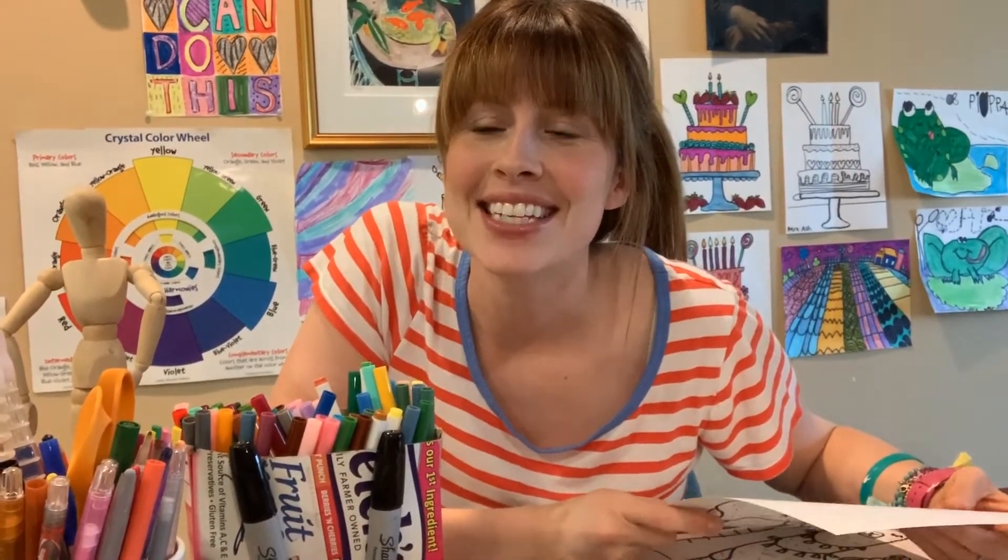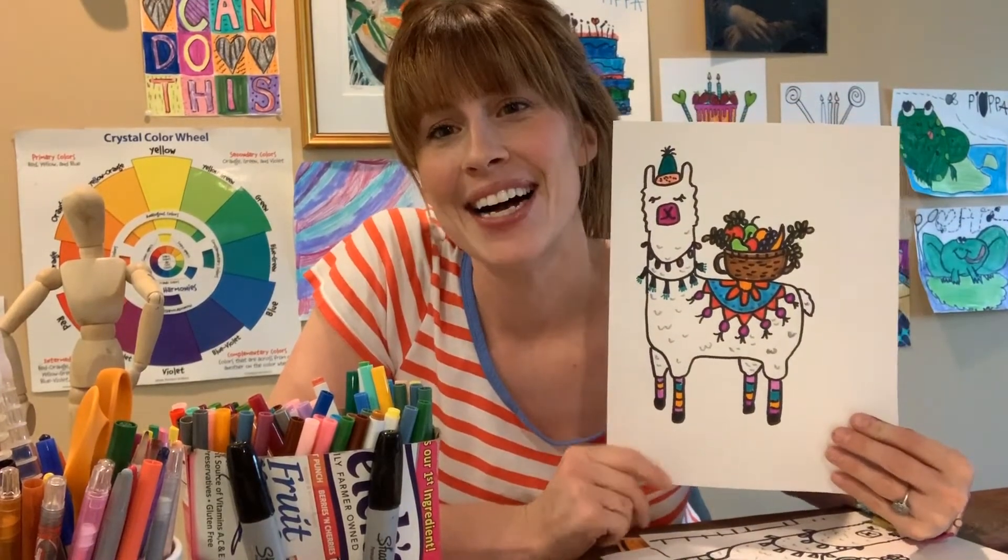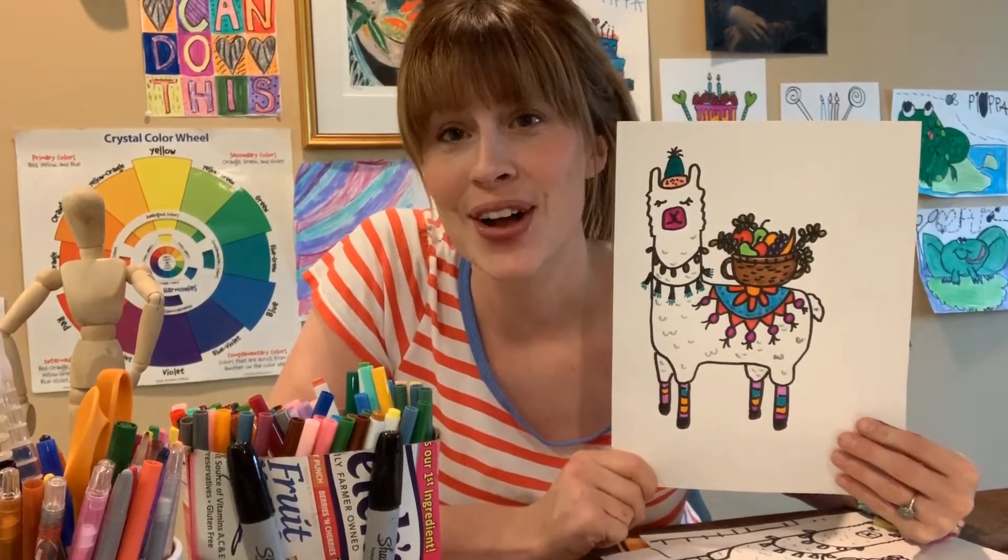Hey third and fourth grade, today we are going to be making one of my favorite animals and it's dedicated to Miss Rosman because I haven't seen Miss Rosman in a while — we're not at school together and I miss her. So today we are making her very favorite animal: llamas! Llamas are super fun to draw.